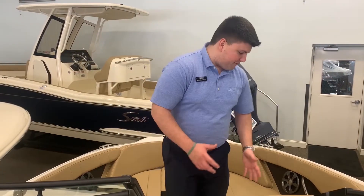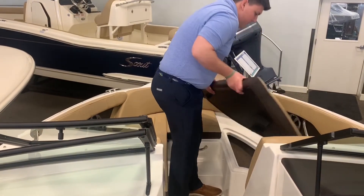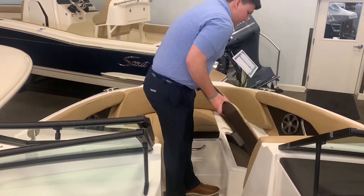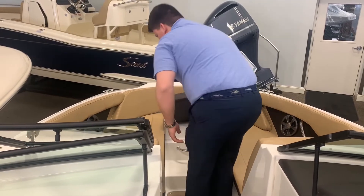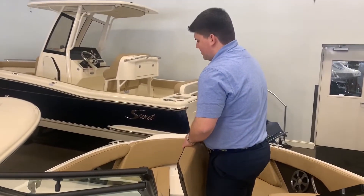Now we're up in the bow. We have two storage compartments and they're both carpeted. If you lift up the center seat through the bow it reveals non-skid, and there are two pieces of non-skid as well up on the bow.